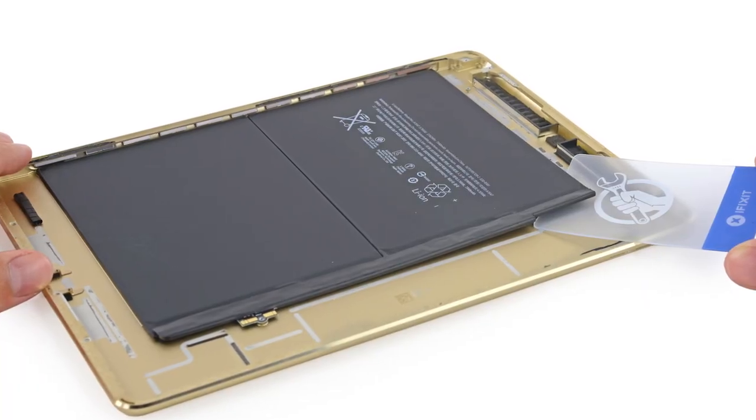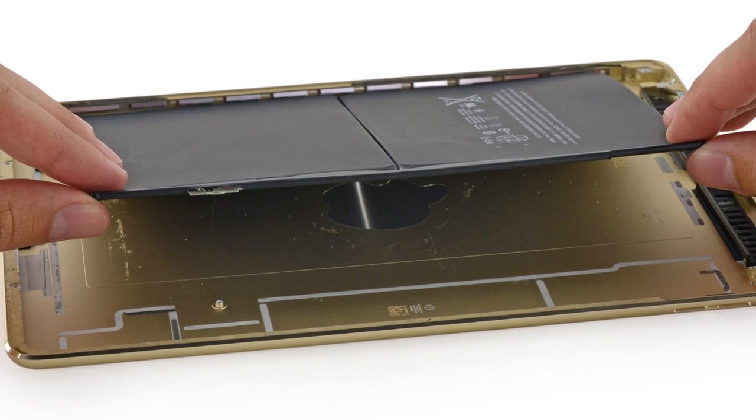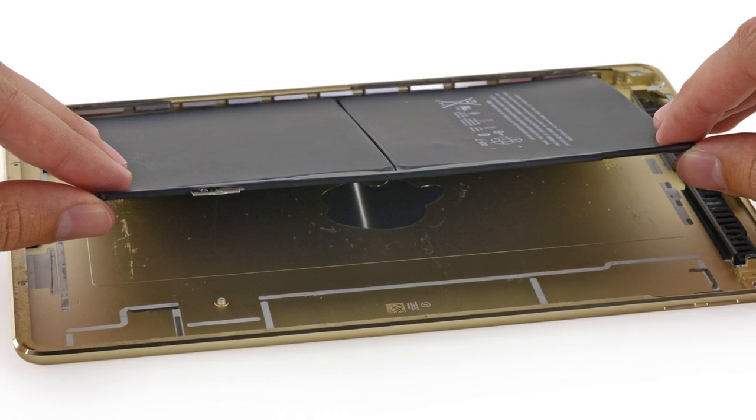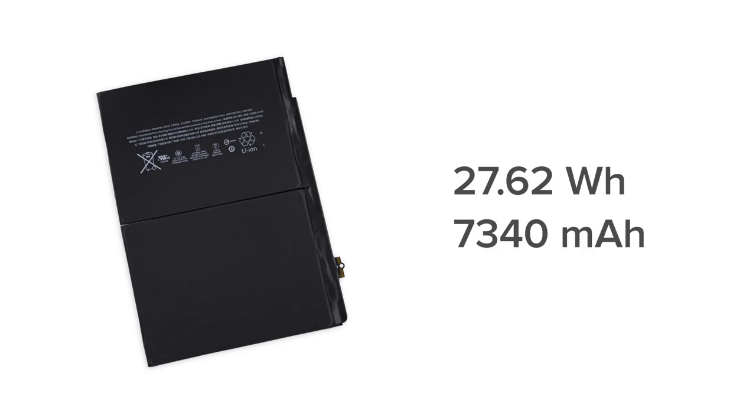As always, removing a battery from an iPad requires a lot of patience, and the iPad Air 2 is no exception. After a good deal of heating and prying, we finally got it off. Our Wi-Fi model came with a 27.62-watt-hour, 7,340-milliamp-hour battery that Apple claims will give you 10 hours of life with general use. This is a drop from last year's iPad Air, which had a 32.9-watt-hour capacity.